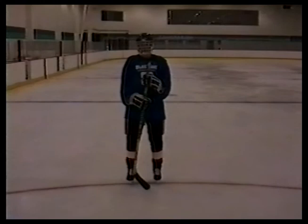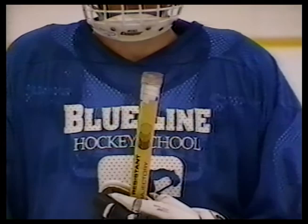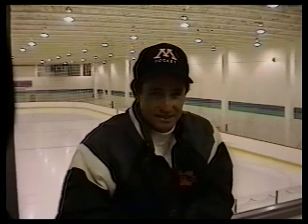Let's start with the stick. The length of the stick is a key factor in developing stick handling skills. When the player is on his skates, the top should be at about the bottom of his chin, or maybe even a touch lower. If it's too long, he's really going to be inhibited with stick handling. Many young players don't want to have their sticks cut off, but as a coach and a teacher, you'll have to insist that they cut them.